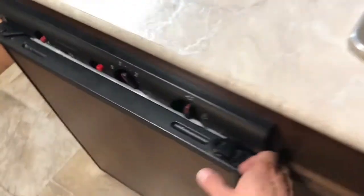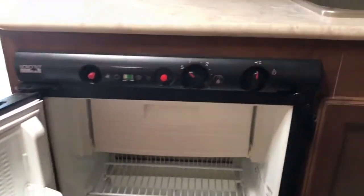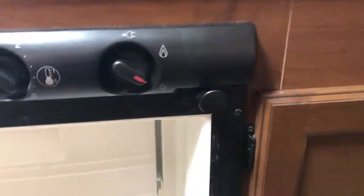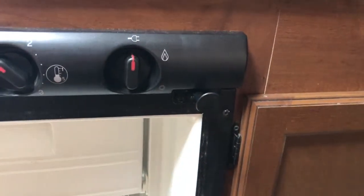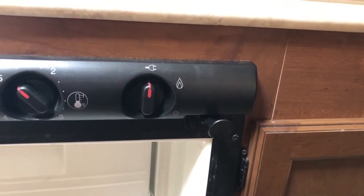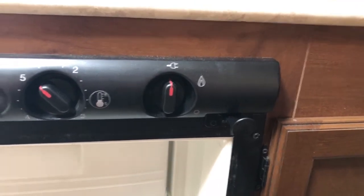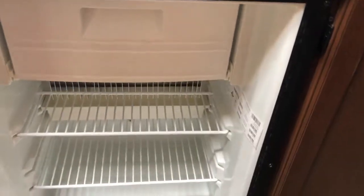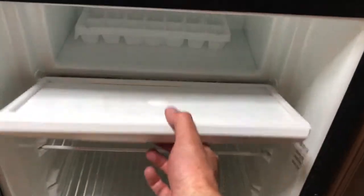Here's the refrigerator. There are two ways to operate it: gas and electric. That's the off position. If you want to run off electric when you're plugged in — again this won't run off the battery — just turn it to that setting and adjust this to whatever level you want. At level five I've had things freeze inside the main compartment, but you do have a freezer compartment right here.